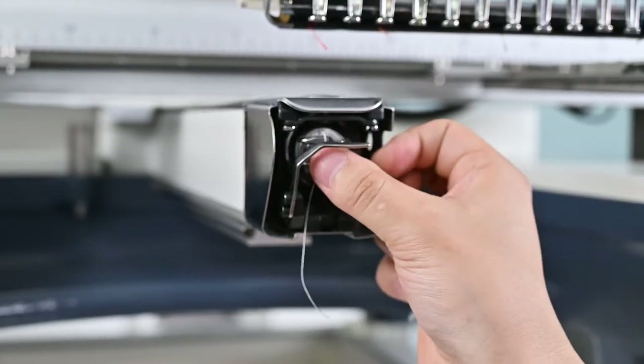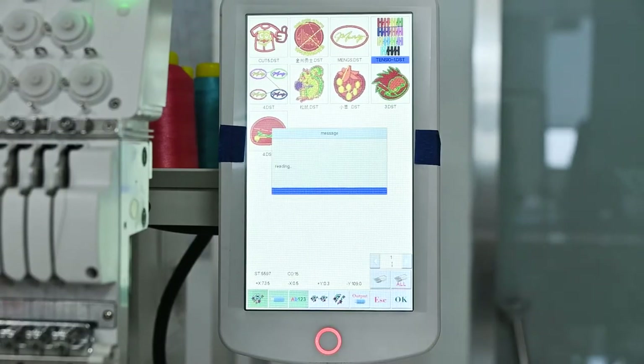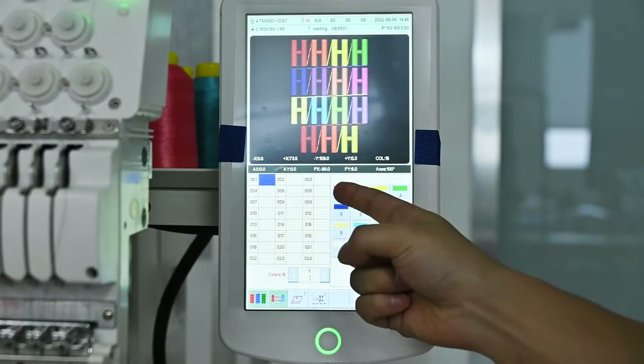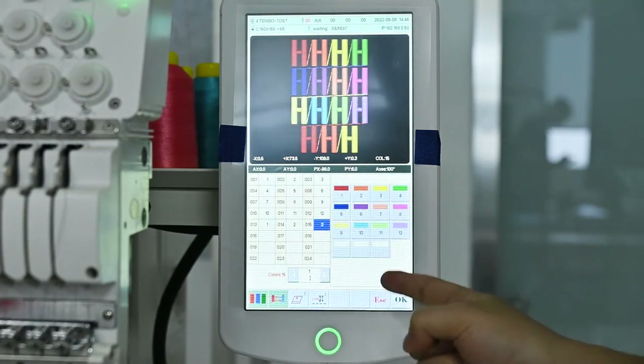Step 4: Adjust the tension of the upper thread. First, install the bobbin and bobbin case, then thread the machine, and then use the test pattern to check the tension.